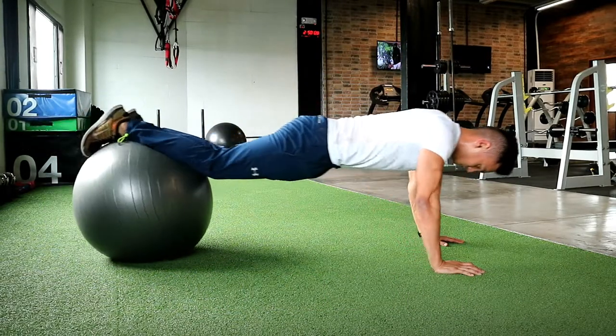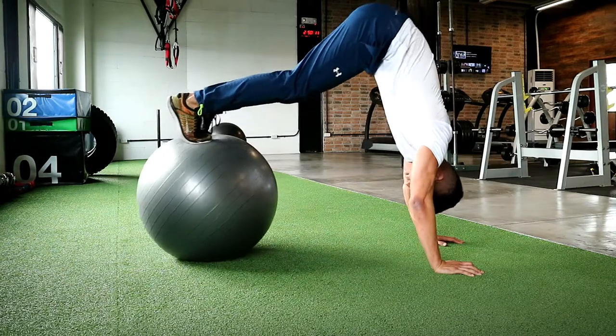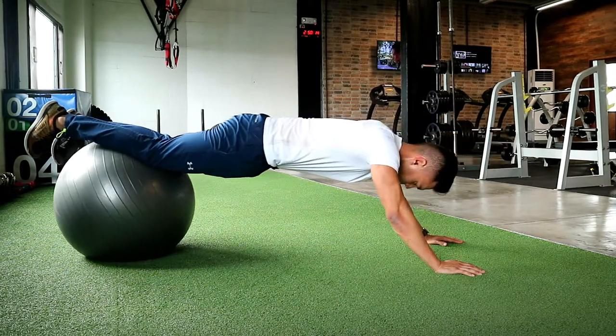Again, push yourself back towards your feet and slowly pull yourself forward using your core, lifting the hips up as high as you can until your head goes between your arms.